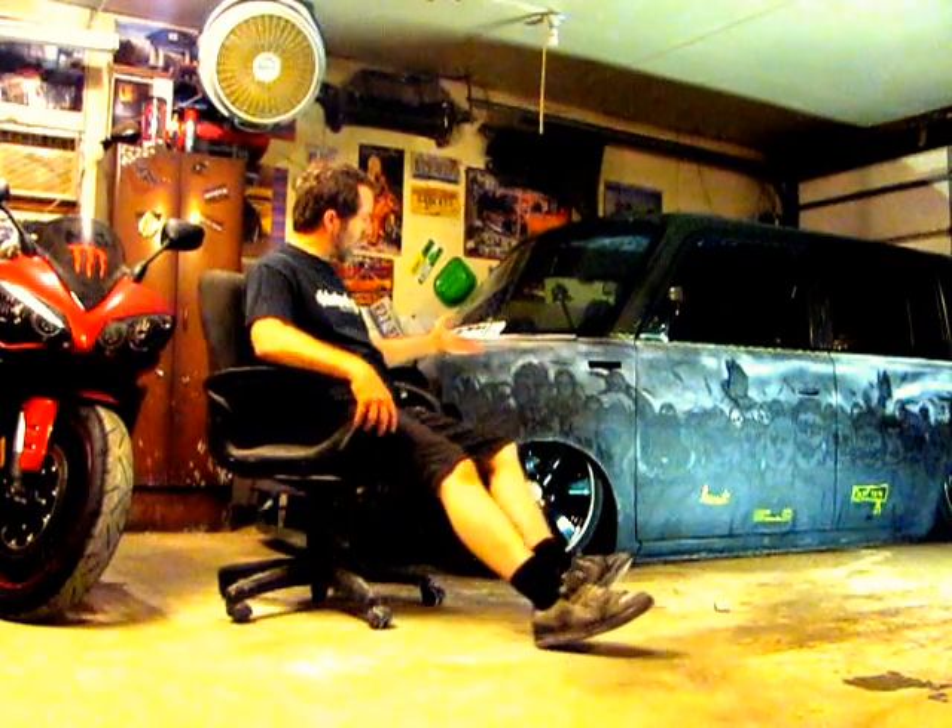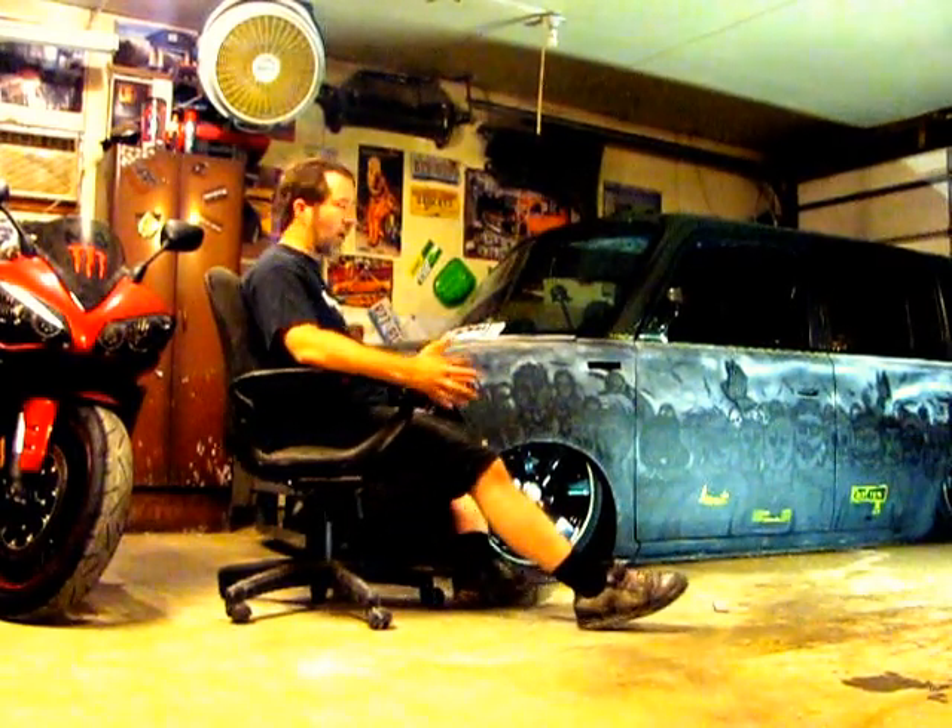What's up everybody? Welcome to the Wicked Garage — just another garage in America, trying to build some cool stuff on a budget. I'm Oz. You may know me, you may not. You may know this thing — this is Raylan Box. It's been around for a while, gets quite a bit of love online. I appreciate all the love and support from you guys out there. That's what gets me back in the garage and gets me working.